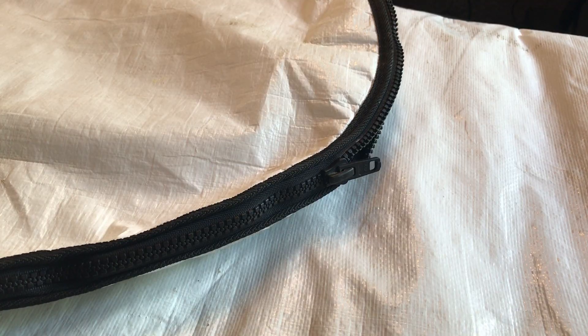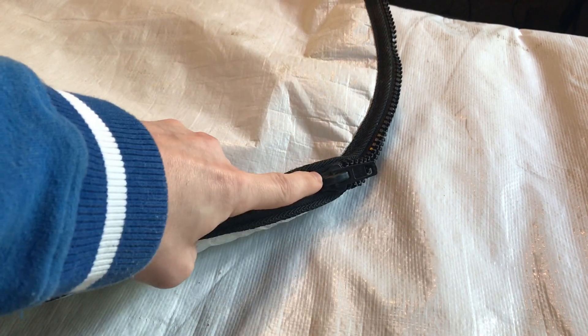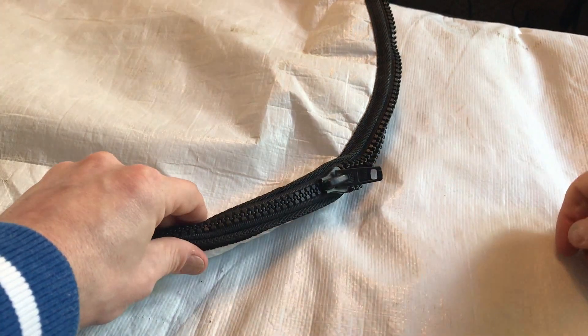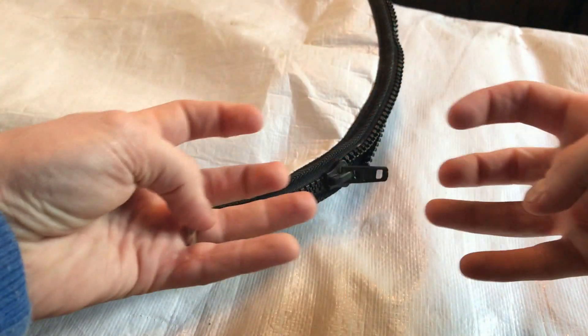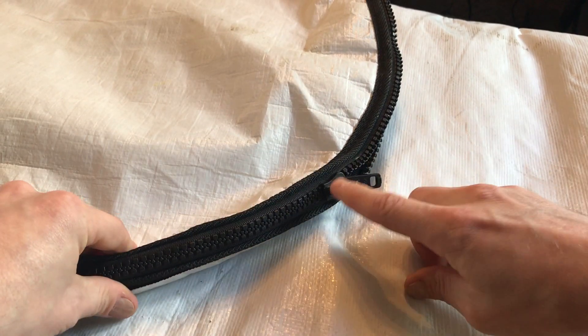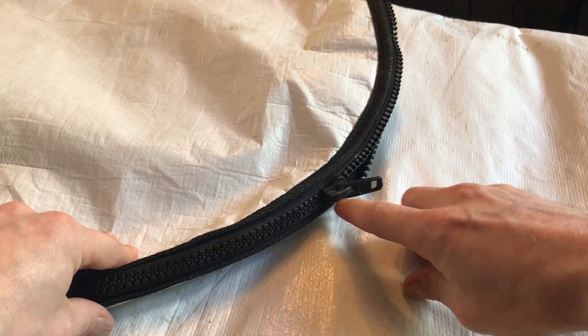Let's start by talking about why the zippers typically break. A lot of times zippers fail because the original zipper slider goes bad — that's the thing that goes up and down connecting the teeth on the zipper. You might zip it up and the teeth come undone behind it, or you try pulling on it and it's stuck in place, or sometimes especially with plastic zippers the piece comes off completely.